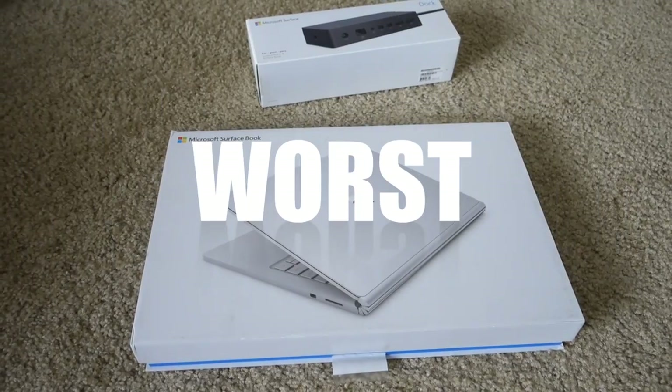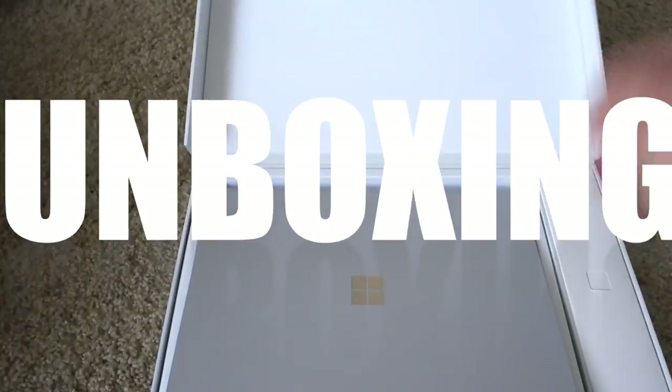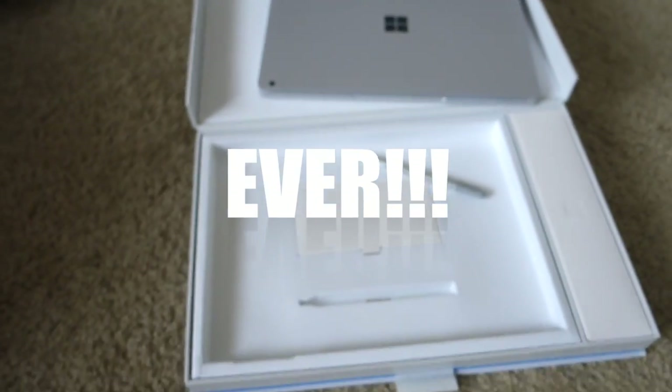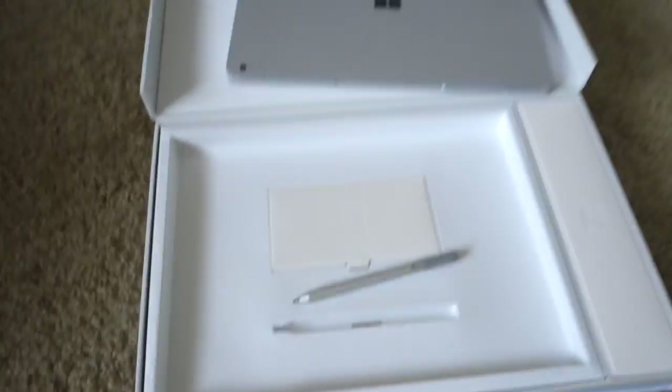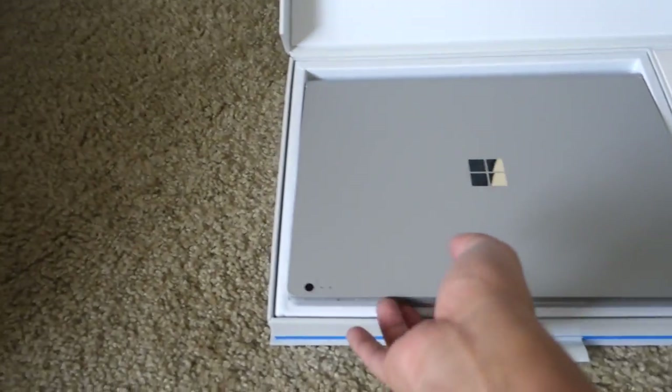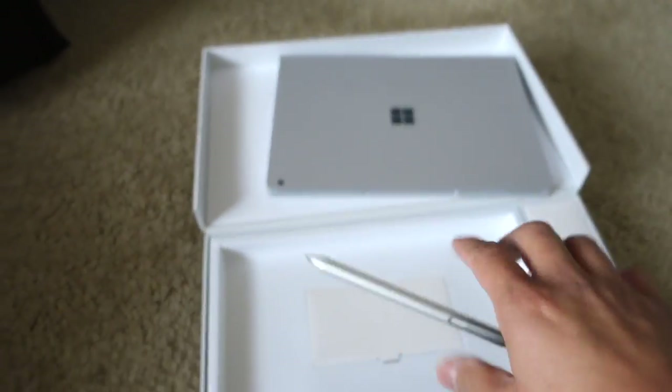Anyway, let's get right into this review. Here's the unboxing: here's the Surface Book, here's the Surface Pen — done. Sorry about that, I didn't record myself unboxing this the first time. Anyway, moving right along.